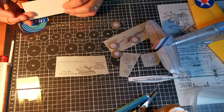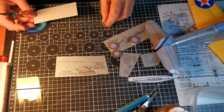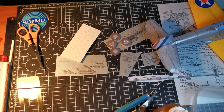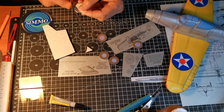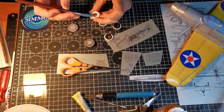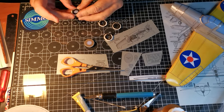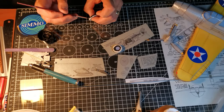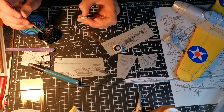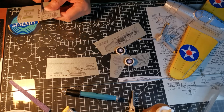It takes a little more time but I think it's worth it. A little sanding and painting and the wheels are done. The undercarriage legs are carefully cut out, pasted onto thicker paper, and strengthened with a toothpick.